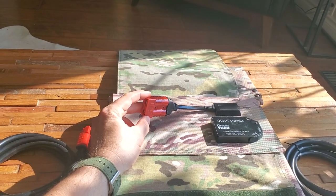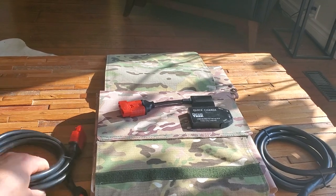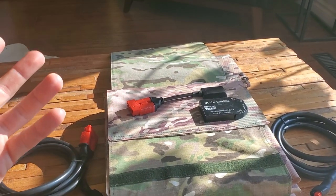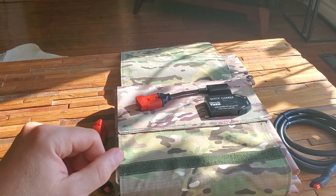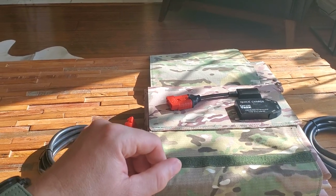They're all going to have a standard Anderson SB port. We have a multitude of cables — these are just examples. With this setup, we can charge a vehicle, a trailer battery, or multiple batteries. For the larger battery packs, the 215-watt has a specific design to handle them.